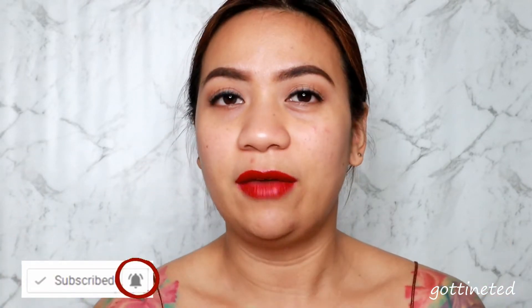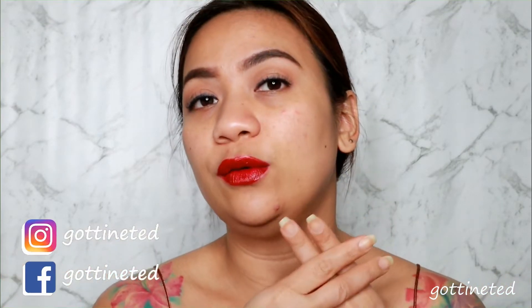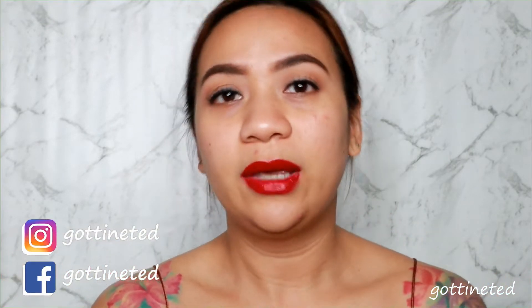In today's video we are going to try and review the most talked-about sponge from last year. I know it's so 2000-and-late, but we're still trying to catch up here in New Zealand. Please consider subscribing and click that bell button so you'll be notified every time I have a new video. You can follow me on Instagram: gottinted, Facebook page: gottinted, and search hashtag gottinted.